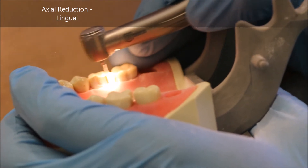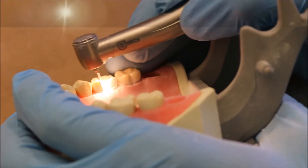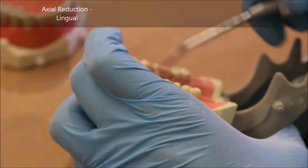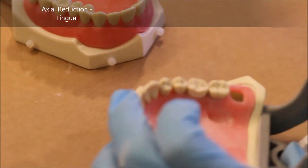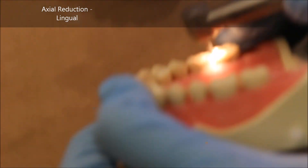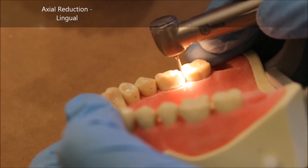Here you can see me try to take the chamfer as far into the interproximal as I can. But the 878 is not going to be the burr I use to break through the contact. There's very little of the interproximal left now on the lingual side, so I switch back to my 850 and I'm ready to go through the distal.